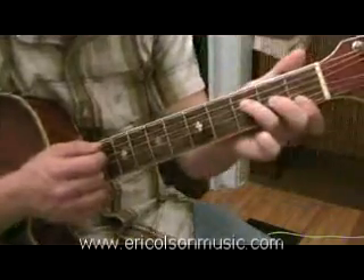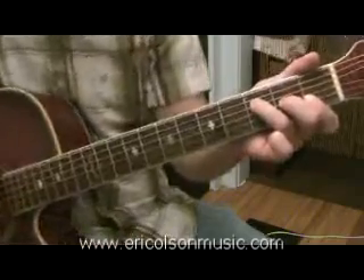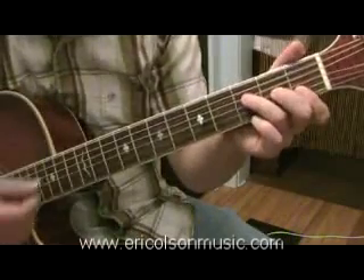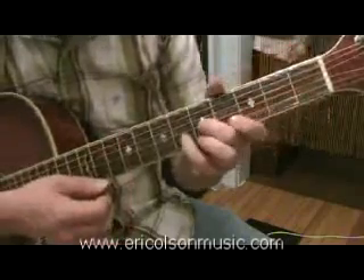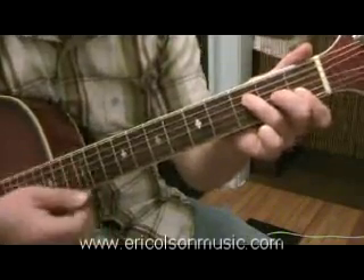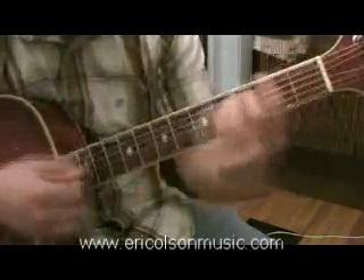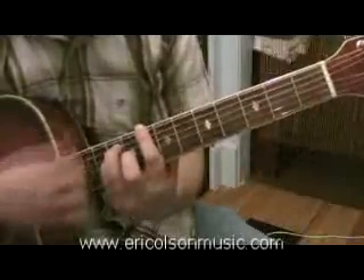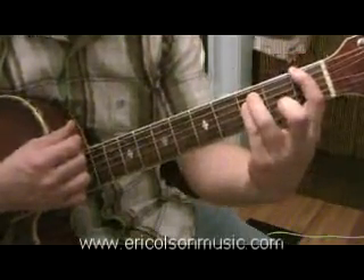It's easier to play without the capo on fret 1, and it gets you ready for the bridge — because when the bridge comes, it's hard to play the bridge when you're capoed at fret 3. You can't really get to a power chord on fret 1 with a capo on 3.